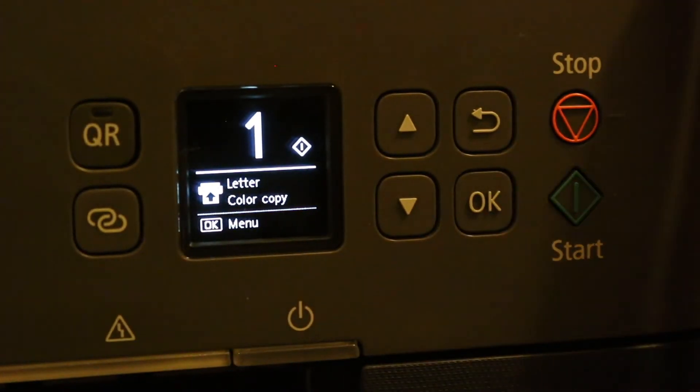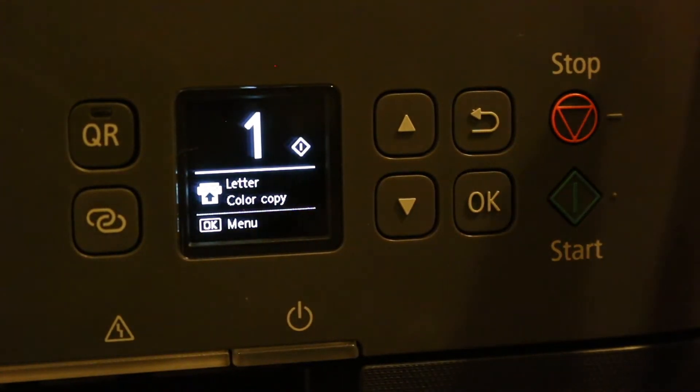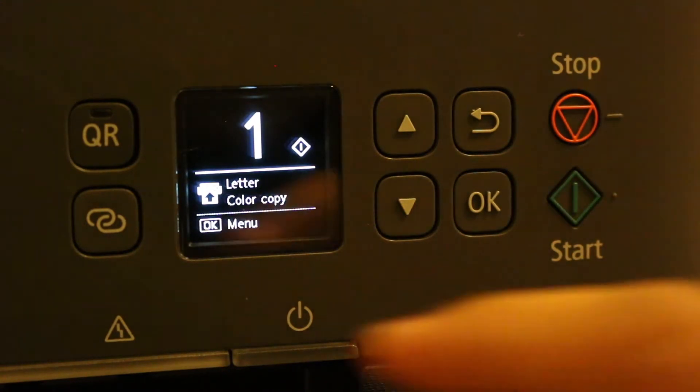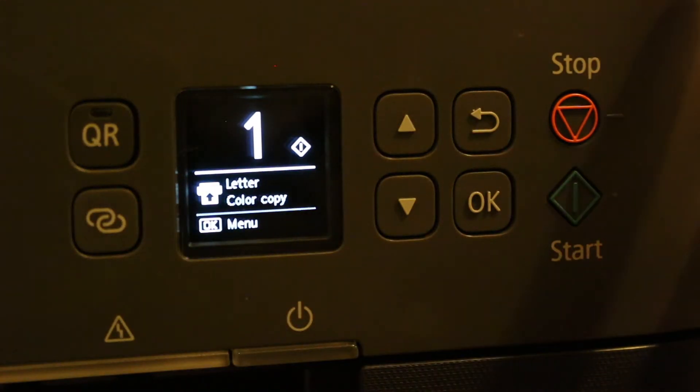Today's video is about how to connect your Canon TS5320 printer with your mobile device — the setup process. The first step is to switch on the printer.